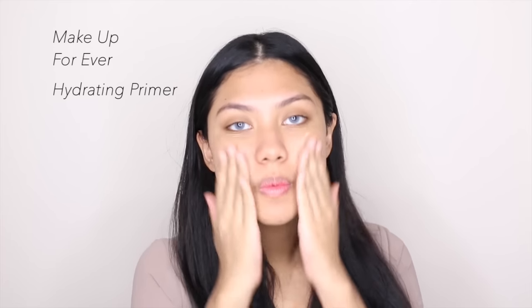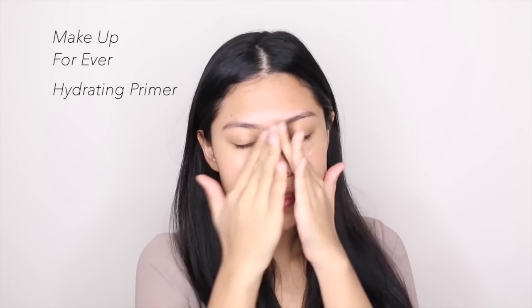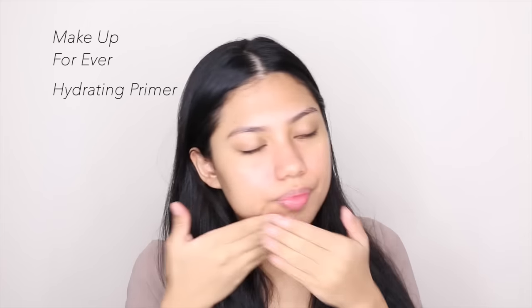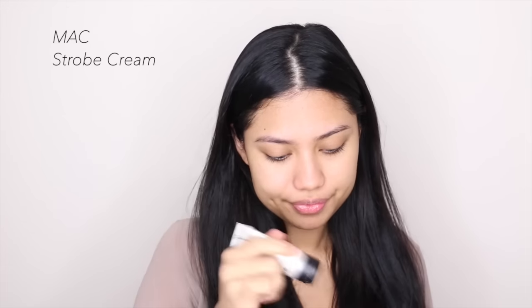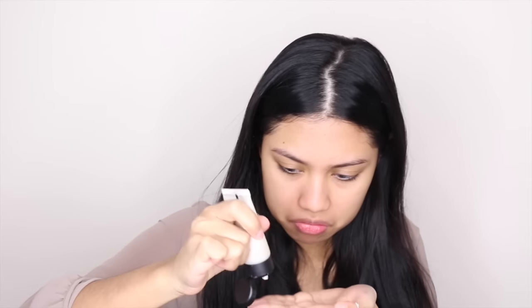So the first thing I'm going to do is prime my face with this Makeup Forever primer — it's the hydrating one. It smells so good and has been doing wonders to my skin. Next, for a glowy base, I'm using my Max Drop Cream. I'm running low on this because I use it all the time — it really gives you an instant glow and makes your skin look so much healthier.